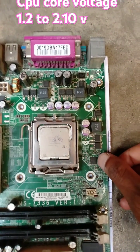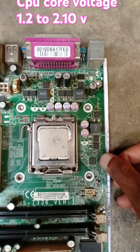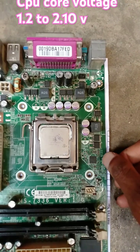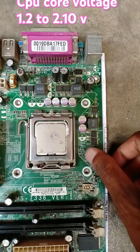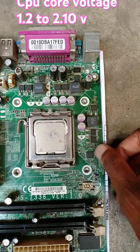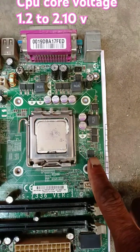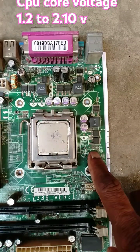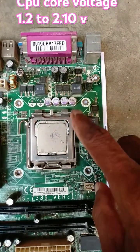This is the ISL6312 pulse width modulation four-phase buck controller IC. This will send a very high frequency signal to three MOSFET drivers.